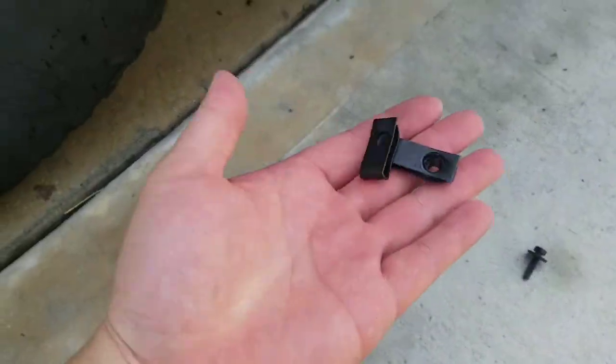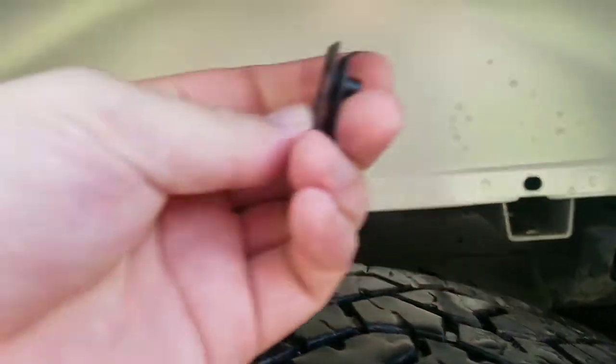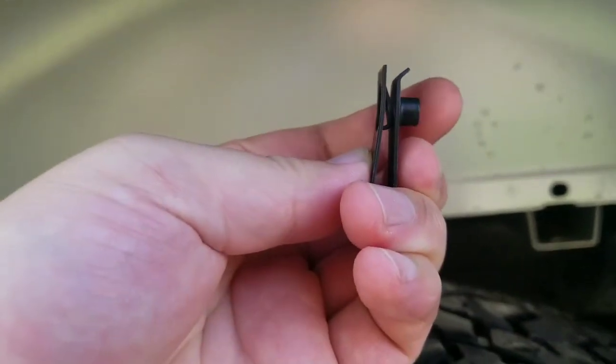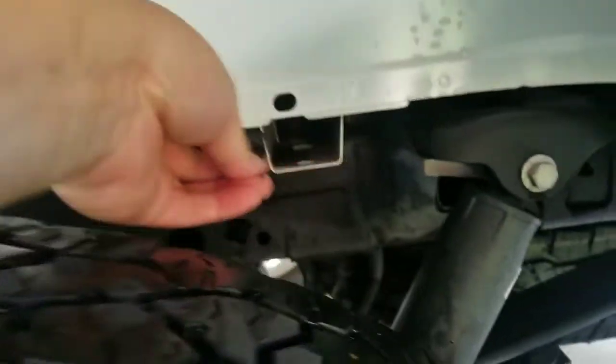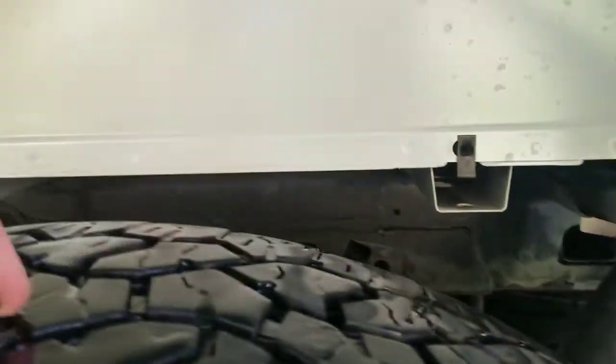Next, we're going to take these J clips and put them in right there. Just make sure that this side right here where the screw goes through is towards the inside of the truck. It's real nice and easy — they just pop right in.